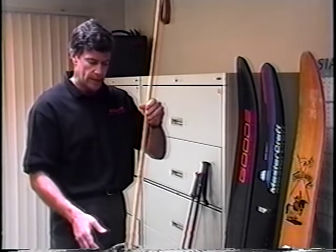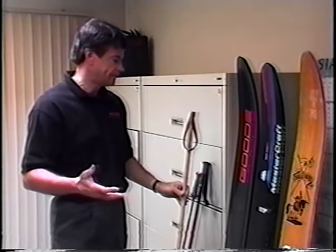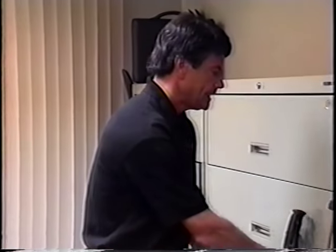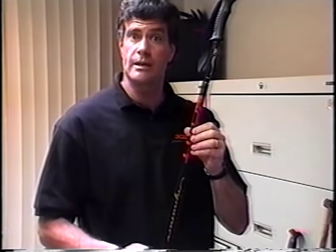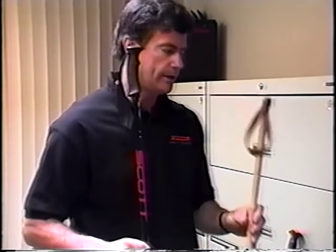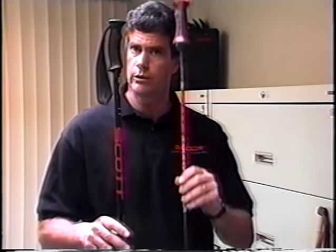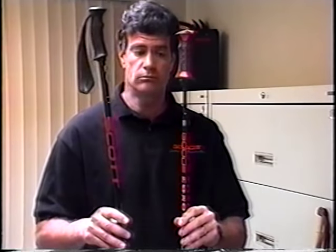Ski poles were basically a wood with leather baskets. This was the only material they had available at that time. In 1958, Ed Scott came out with the very first aluminum ski pole. It had obvious advantages over the wood pole — it was stronger, it was lighter, it could be graphically made to look better. In 1991, my firm came out with a new carbon fiber ski pole. Again, we were stronger and lighter than aluminum. We were shock-absorbent and aerodynamic. Performance increased through material sciences.